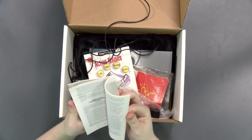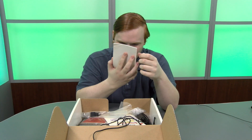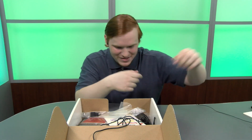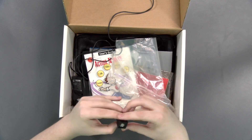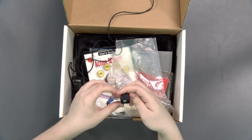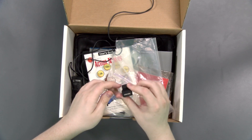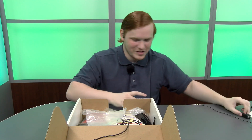We have some warranty information, some warnings, your software license, your legal stuff. Next we have a dongle — some sort of DIN connector to ADB, so I guess you can plug your normal mouse and keyboard in using this to a proprietary connector. I think that's proprietary — I don't recognize it.